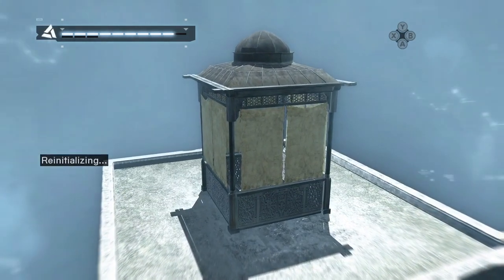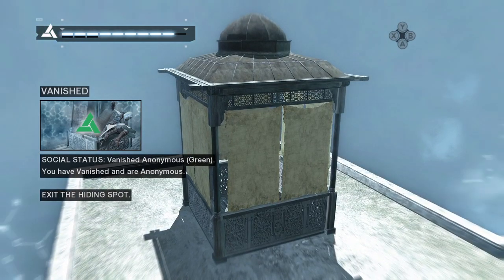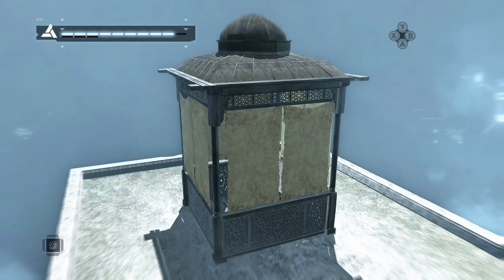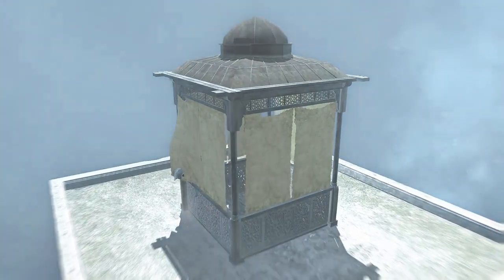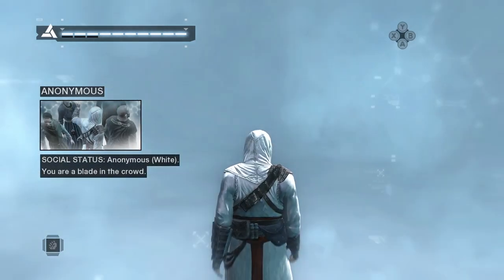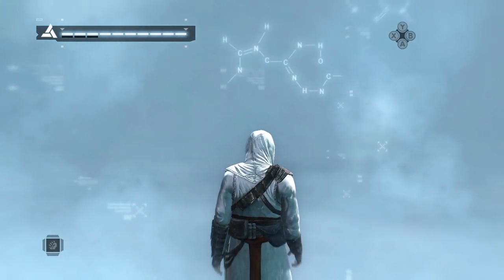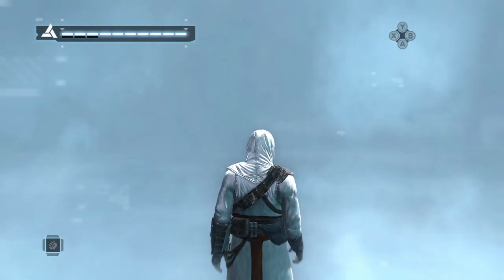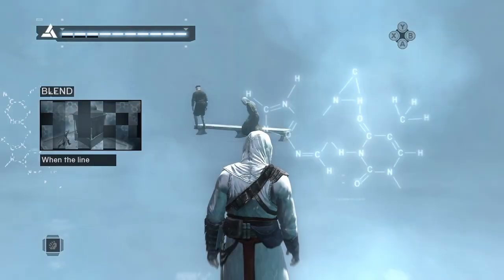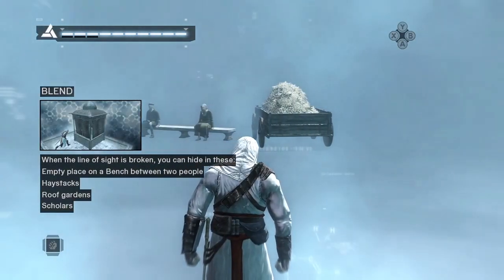Well done. The soldier has lost your track. You are now anonymous and you can exit the hide spot. Being anonymous will fill your synchronization bar and make your job as an assassin easier. There are different places which you can use to hide; however, you must always break the line of sight first, and then use a hide spot to vanish.